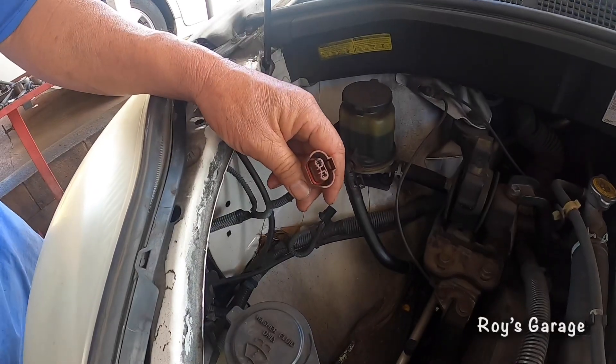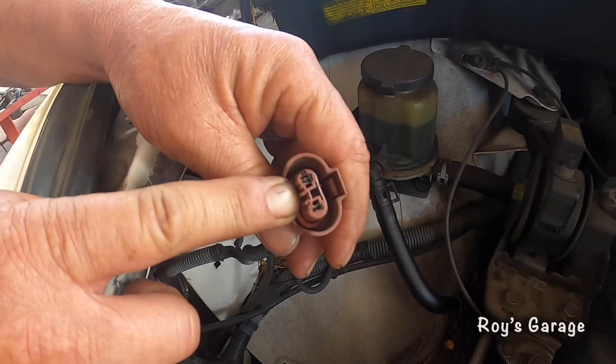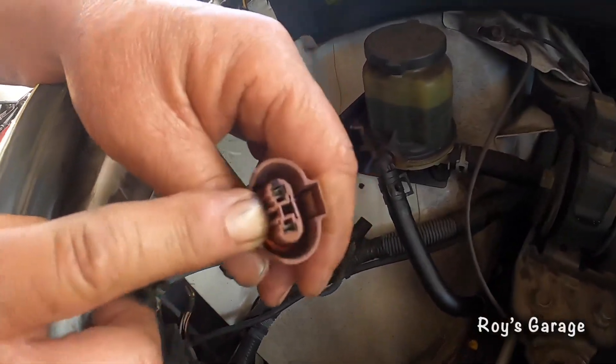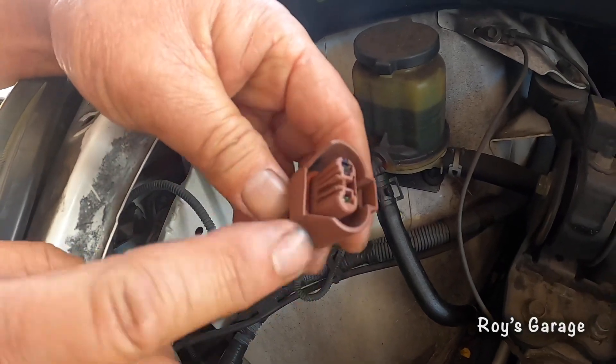So I took out the light bulb and I noticed that this socket right here is burnt. When I looked at the light bulb side, that was also burnt too. So I'm going to be replacing the light bulb and this socket.